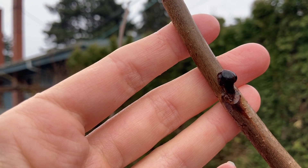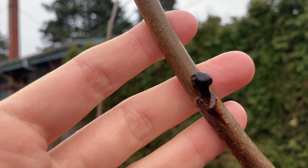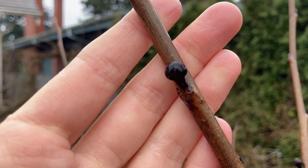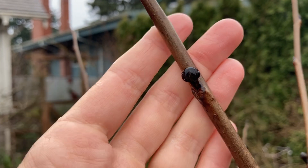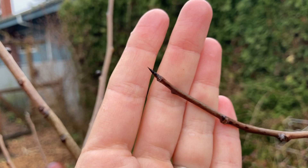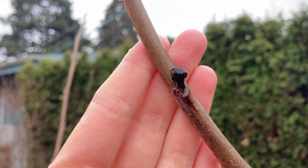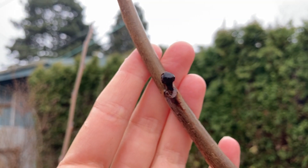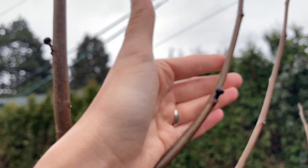These flower buds are going to be opening very soon. Asimina triloba is fly pollinated and actually does much better if you hand pollinate it — you can get much better fruit set. I'll have more videos about hand pollinating later, but I just wanted to share that little tip because I had seen the question multiple times: is this a flower bud or is this a leaf bud? Now you know the difference. Look for that blade shape for a leaf bud and what looks like a large clove for the flower bud. Get ready and be watching because as they open up, you are going to want to be ready to hand pollinate with a paintbrush so you get really good fruit set on all your pawpaws this spring.